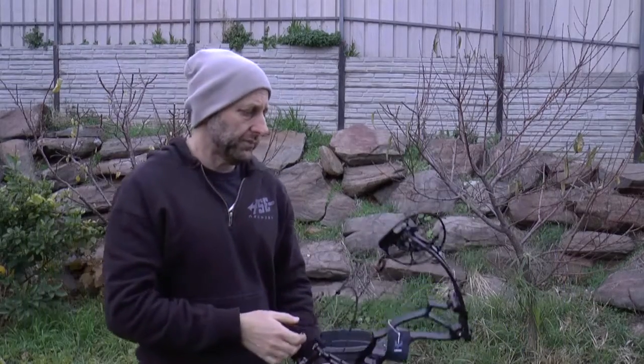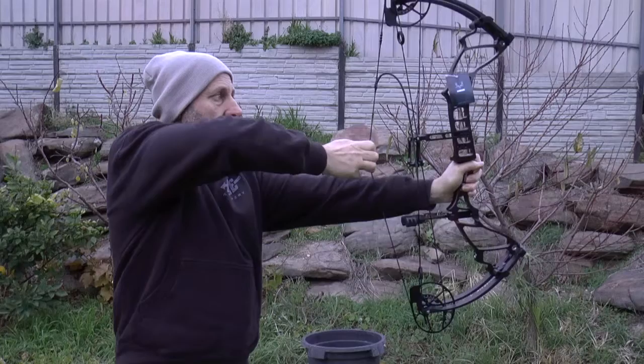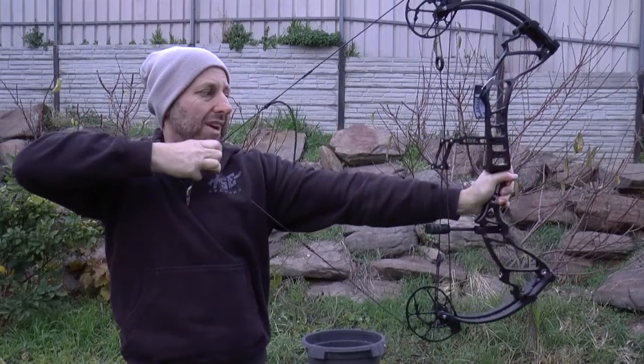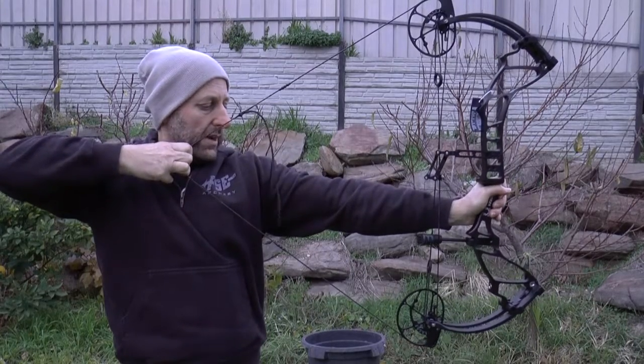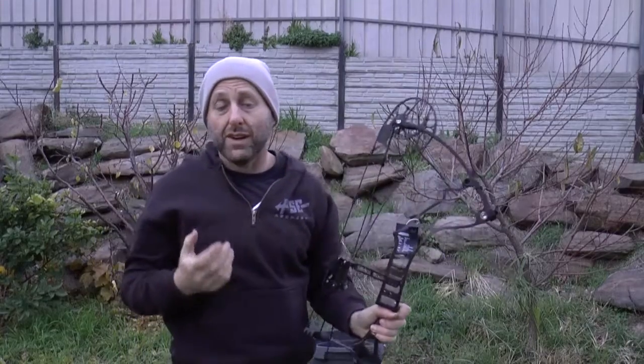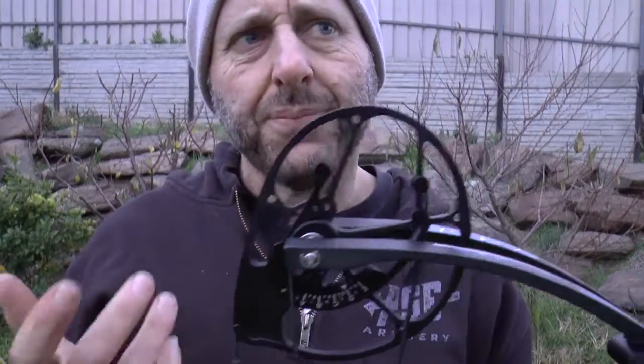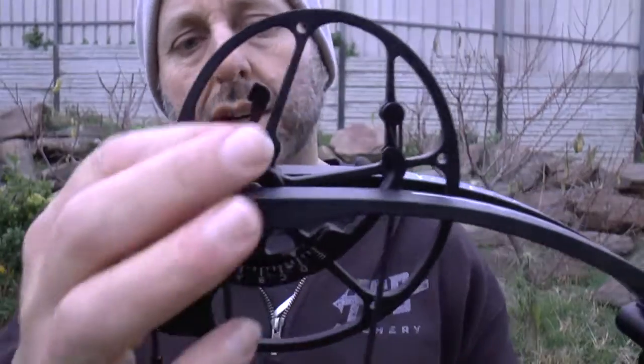Let's just try the draw cycle out. So this is a 60 pound bow. It feels pretty hard - it's really building up quite hard. I've hit the valley and it's still holding a fair bit of weight. I don't know if this is going to shoot 350, but it's going to be fast because there's very little let-off. The valley's short. The draw cycle's pretty good. You can see these are big cams, very much like the Bears - that type of cam system. It's kind of like a PSE cam system.